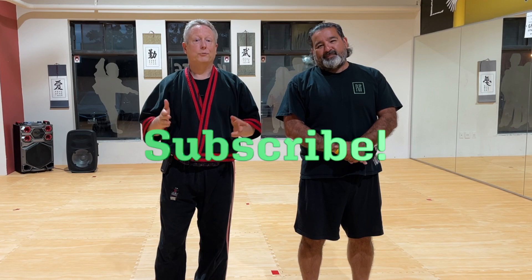Give me some feedback, subscribe to this channel, and we'll see you next week.